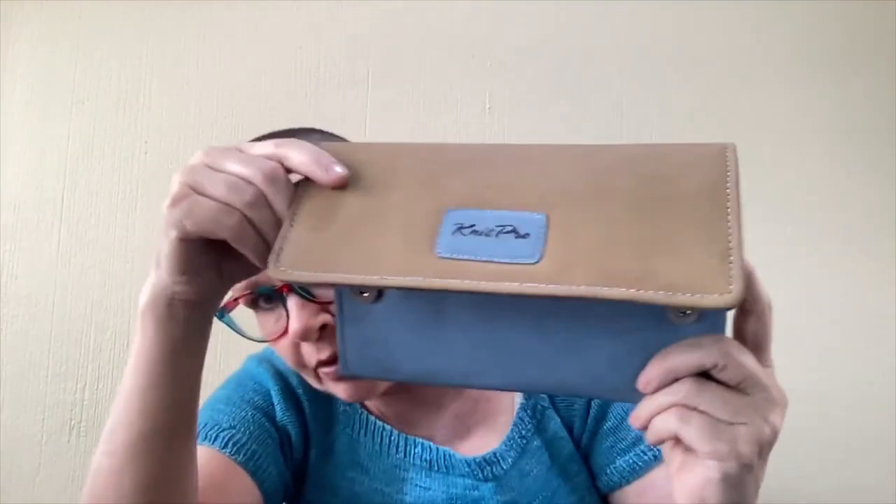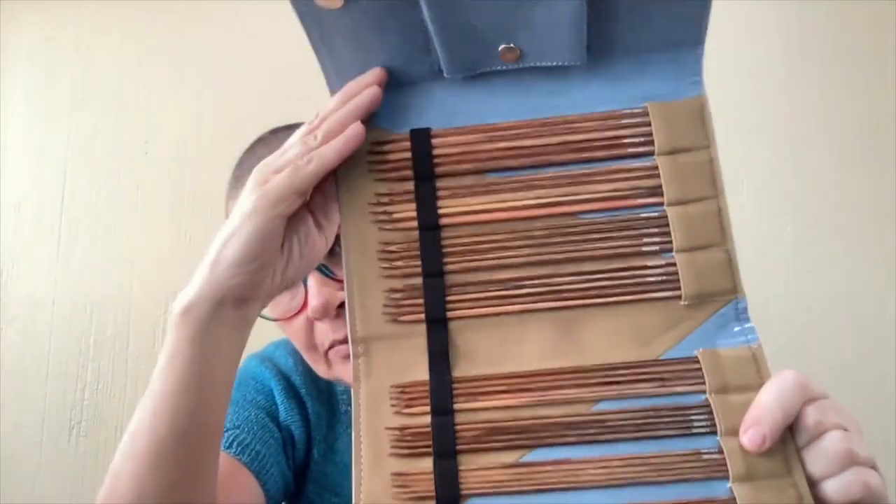So while I was at it, I also ordered something else — the Nitpro Ginger double-pointed needle set. I like to knit things like I-cord on double-pointed needles, sleeves on double-pointed needles, so I'm very happy with the set that I got. If you want to know more, speak to Sasha from Skabi.